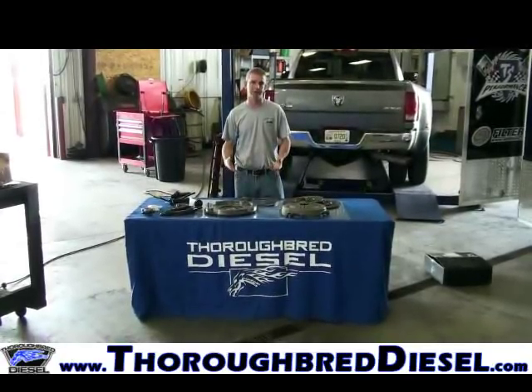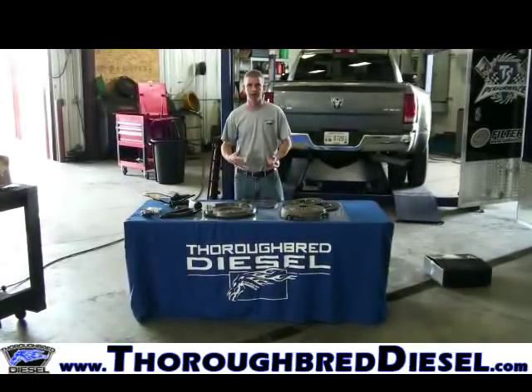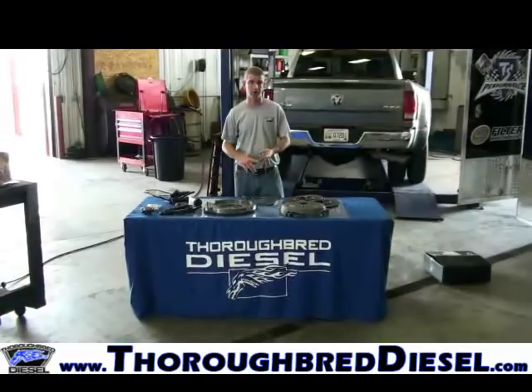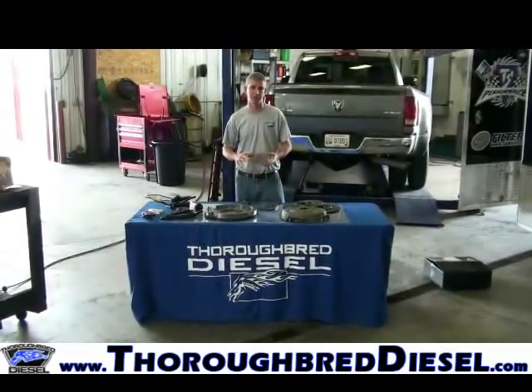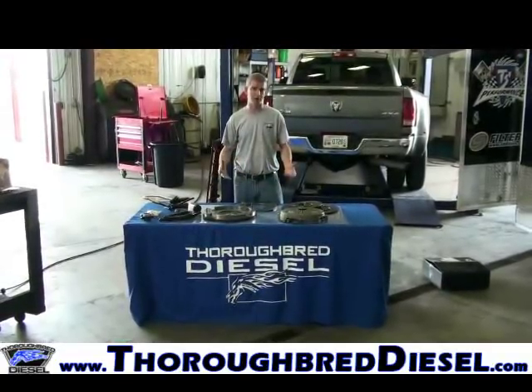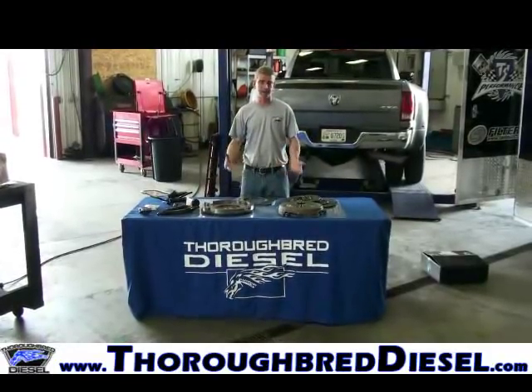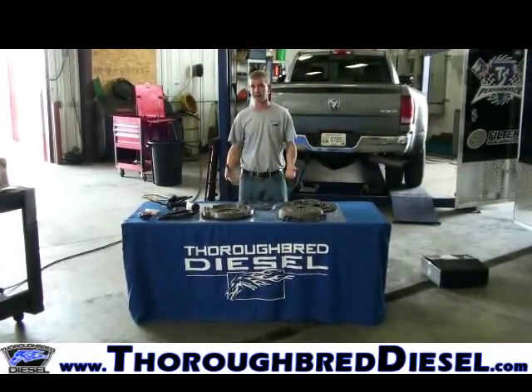The problem with the dual mass flywheel is they're prone to failures, especially if you're towing or doing any type of performance upgrades to the truck. The dual mass flywheel just does not work. It's probably one of the most common failures we deal with around here, and clutches are one of the biggest product lines that we sell.